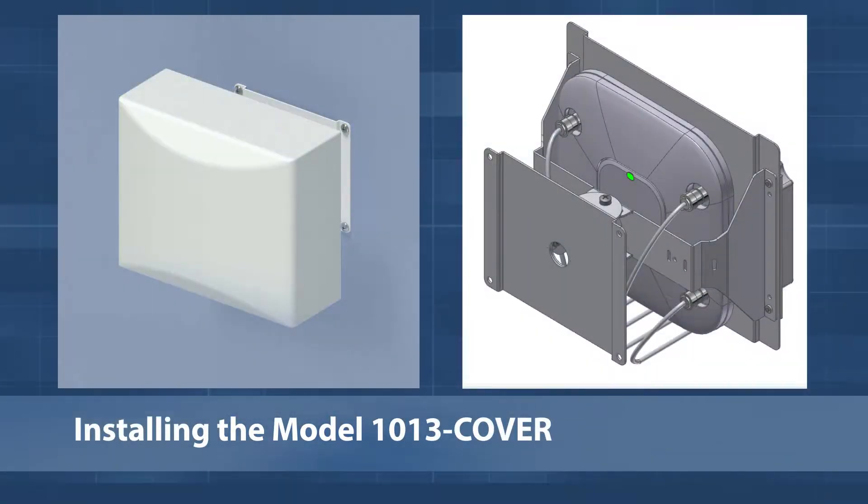The 1013 cover is a two-axis articulating mount for wireless access points. The mount swivels to provide the desired down tilt and azimuth coverage for directive antennas, making it ideal for creating zones of coverage in stadiums, auditoriums, classrooms, and similar high density environments.